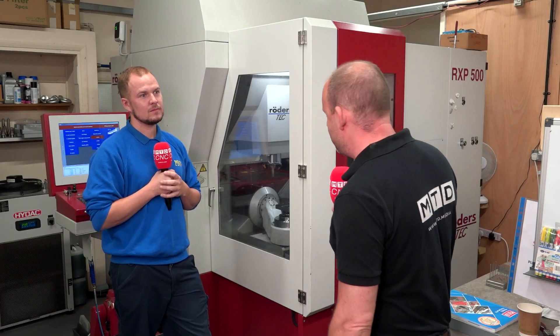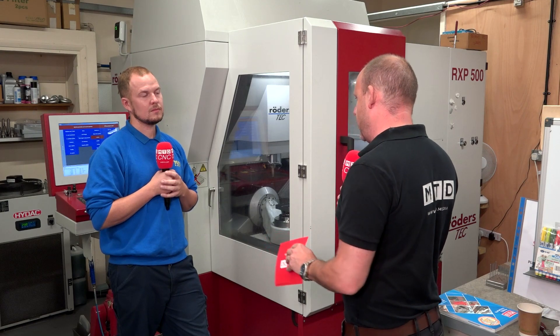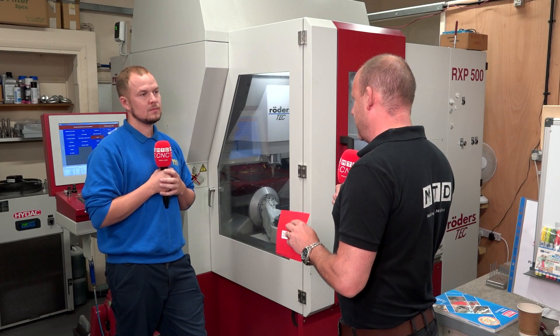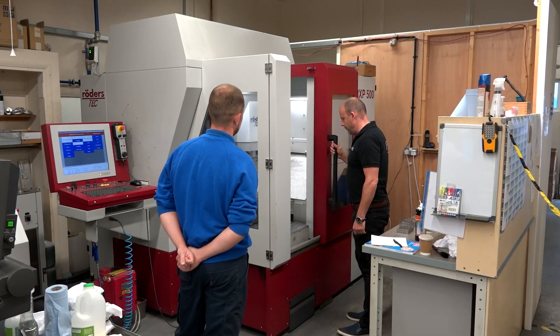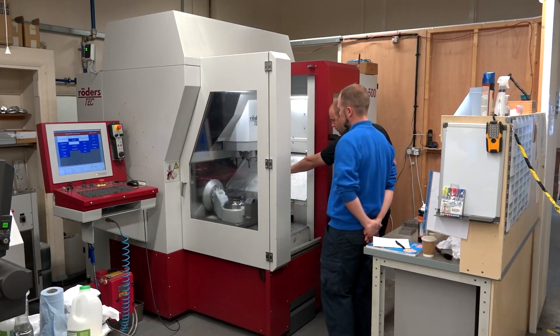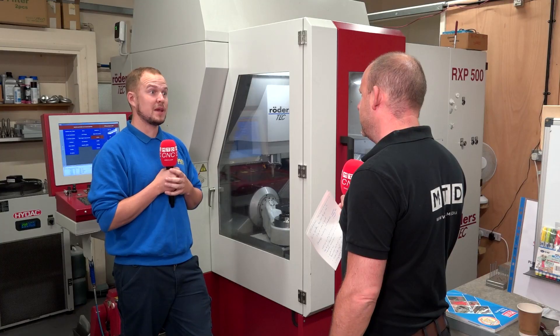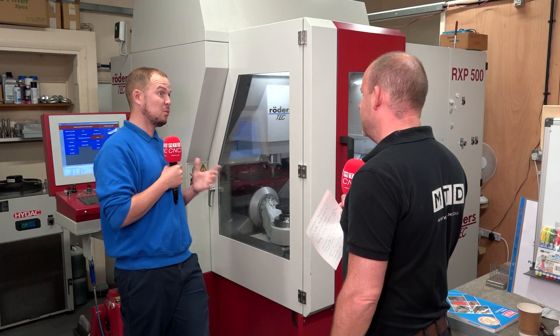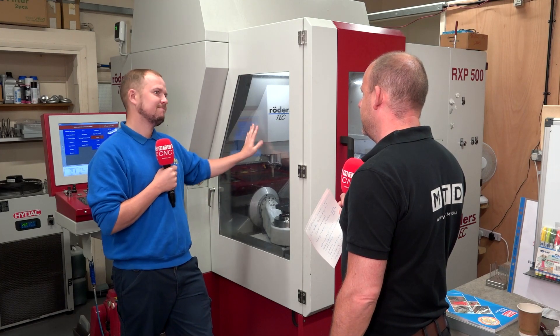That's incredible savings, Tristan — do you think there's any industry that couldn't benefit from a machine like this that can machine to such tight tolerances? The medical sector, for example — this really is a true performer. If you take an honest look around at where these machines are situated, you will find them in aerospace and medical. It's maybe over the top for what we do, but because we want our accuracy to be so high for our customers, it's perfect.